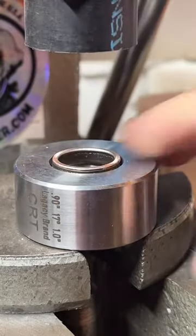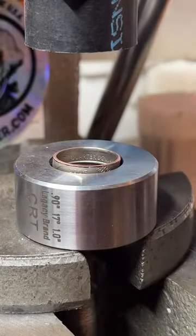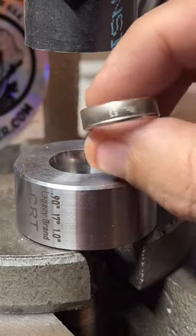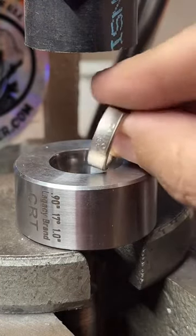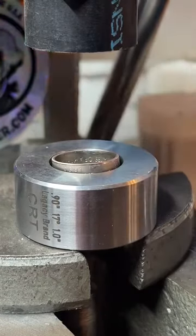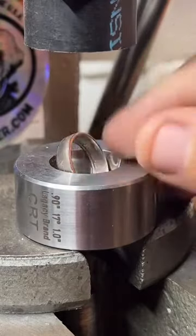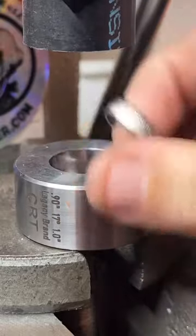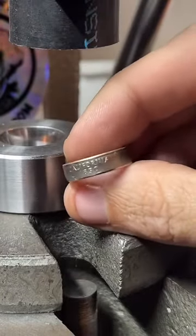You want one from Idaho? I've got all 50 states in copper — those are twenty dollars — and I also have about 40 of the states in 90% silver if you want something a little bit nicer. Let me try to get a nice look at this so far — it's looking really good.